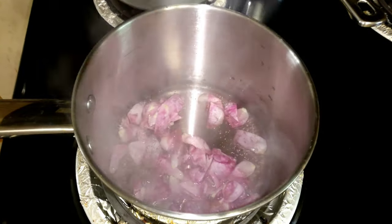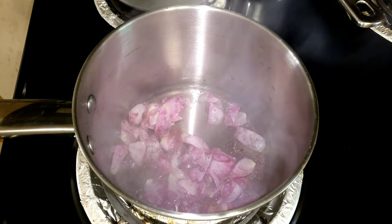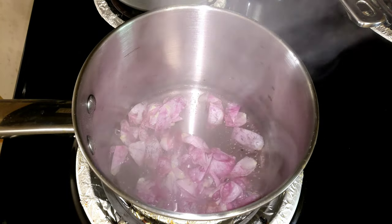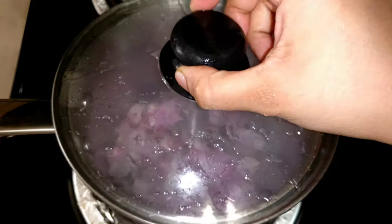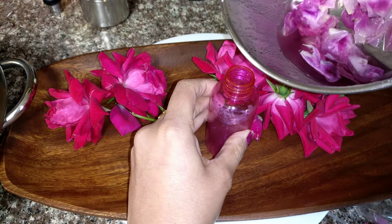Once boiled, you will need to close the lid and let it sit for 2 to 3 hours. After that, transfer the liquid into your spray bottle.